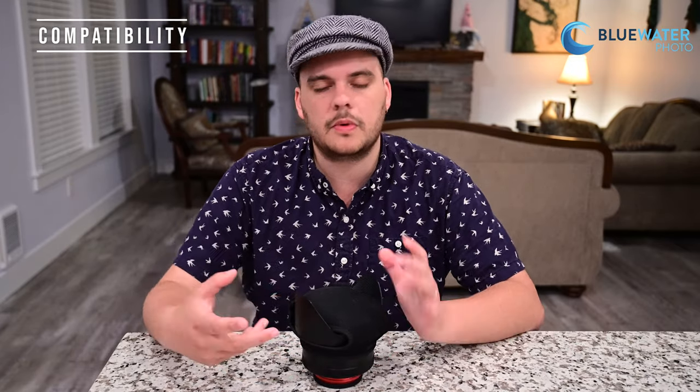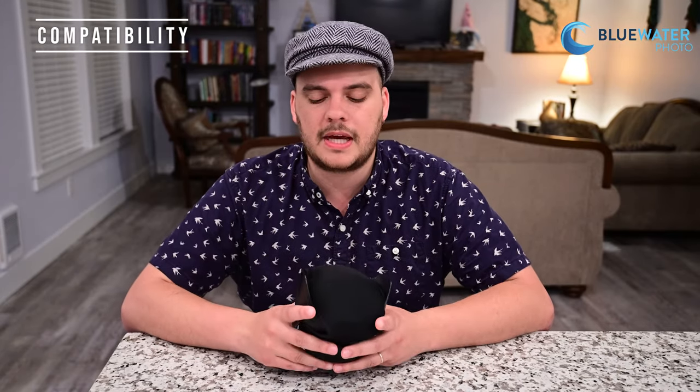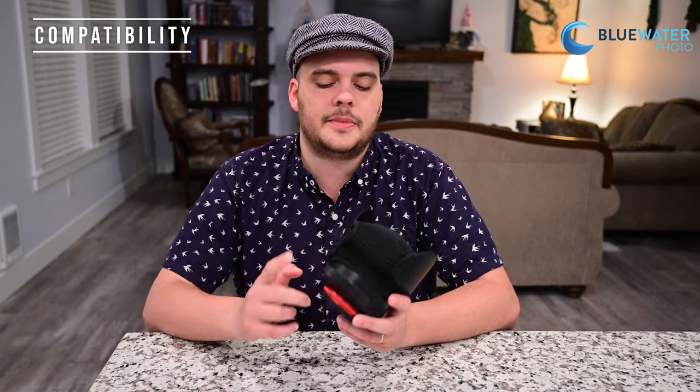The Saga flip adapters do have a little bit of a notch that you'll need to dremel out if you want the lens to sit entirely flushed. You don't need to do that — it'll still work fine, it just won't be completely screwed in. If you're interested in the Saga flip adapter, let us know and we'll explain how to modify it. The reason is that the buoyancy collar can hit part of the flip adapter with the Saga adapter.